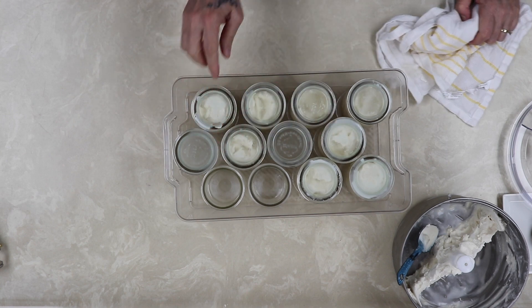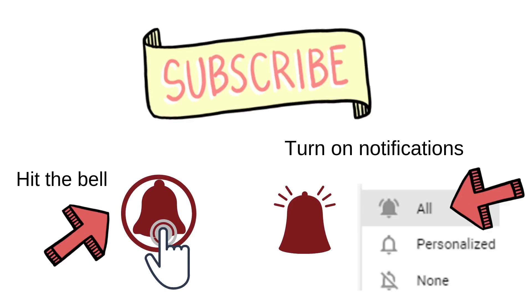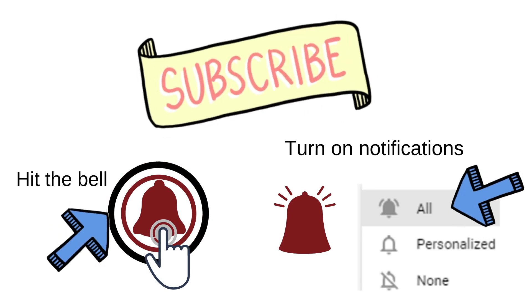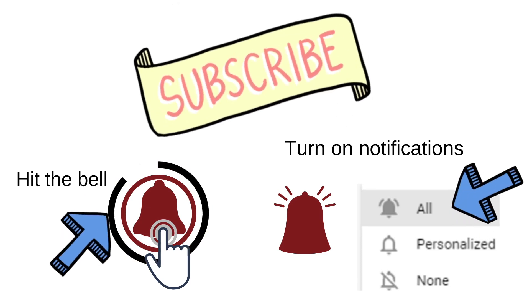Thank goodness for that. Fresh farm milk from organic Jersey cows — doesn't get any better than that. Thank you for watching. If you've made it this far, I personally want to thank you. If you like this type of content, please hit the subscribe button and over to the right hit the bell notification. Thank you and have an awesome day.